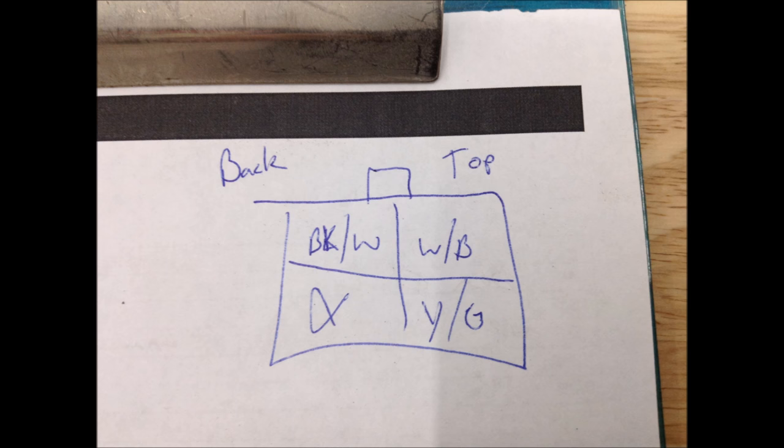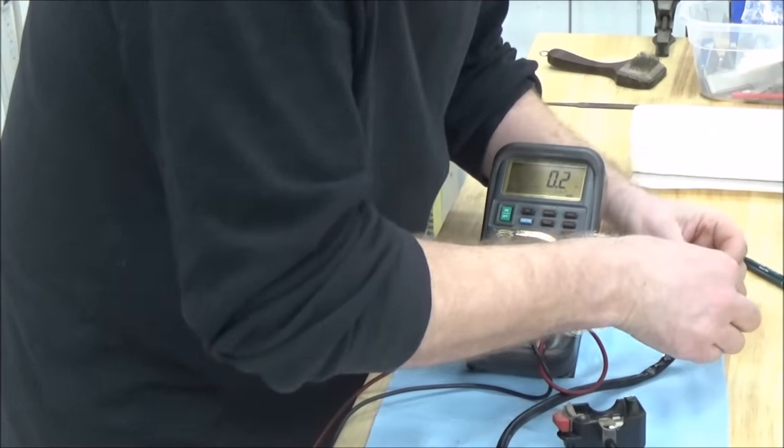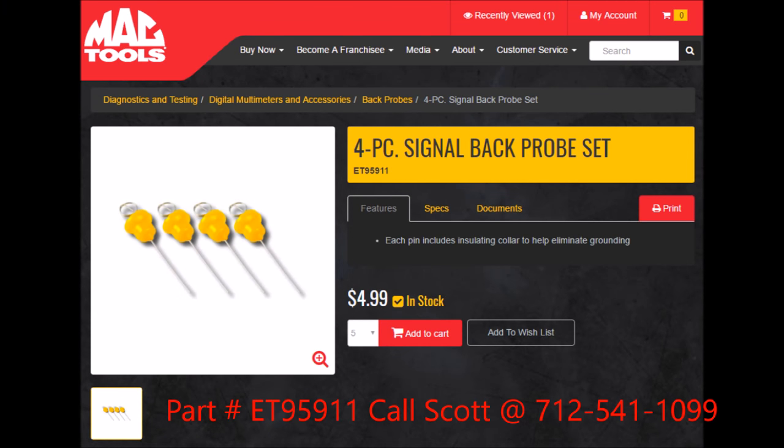Note whether you're doing it from the top or the back or however you're choosing to do so. What I'm using here are these tools from Mac Tools — these are fantastic to back-probe and not create damage while you're testing.